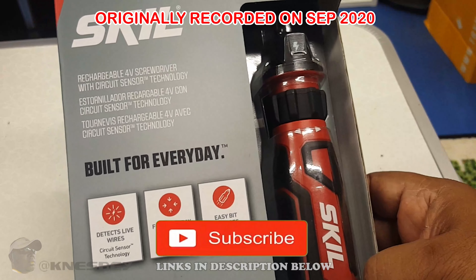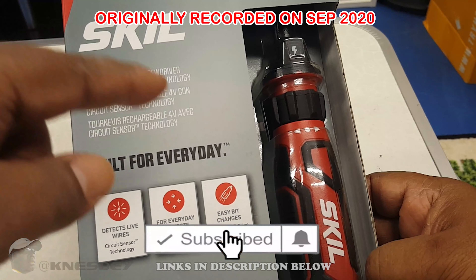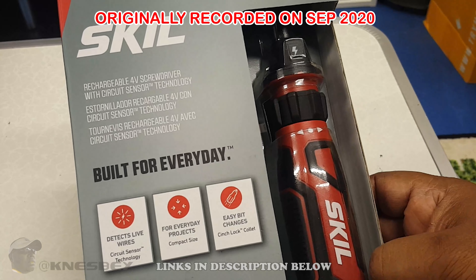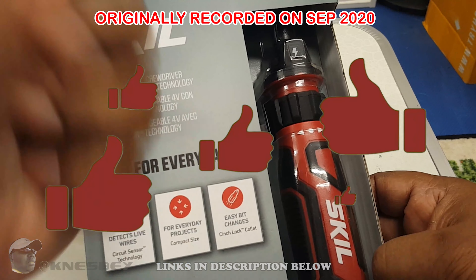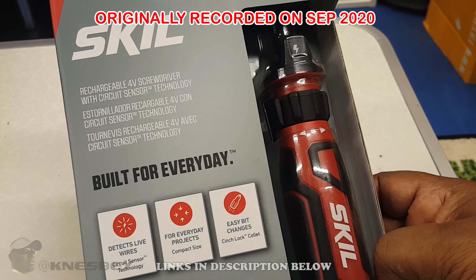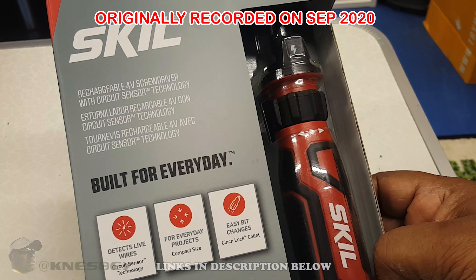But before we get into this, why don't you go ahead and hit that subscribe button and hit that notification bell, so that way you can be notified whenever I put videos just like this. And if you like this video, go ahead and give me a thumbs up and share it, so that way you can let other people know. You'll help me and the channel out immensely.